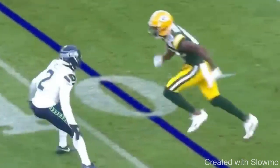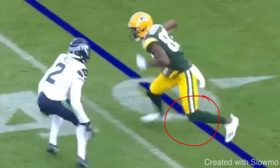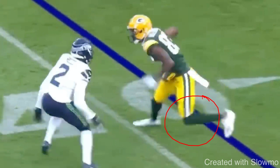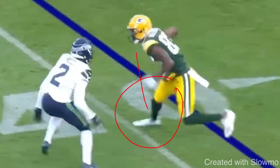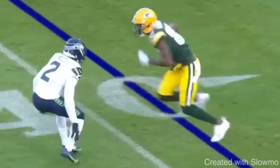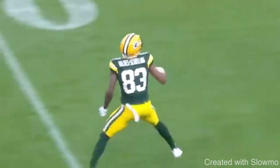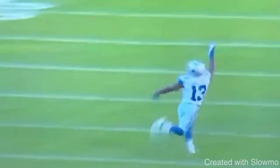Third tip to getting a more explosive cut is you have to commit your upper body and commit your stride to the break. We're looking at a dive release — selling a drag route by taking two hard steps to the inside, one-two. To give this cut more suddenness and explosiveness, you need to commit with the upper half. One-two to the inside, then he breaks out to the outside release on this fade route. That's a great example of how a dive release is supposed to be executed.